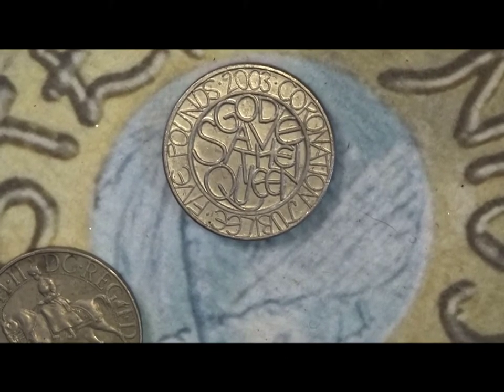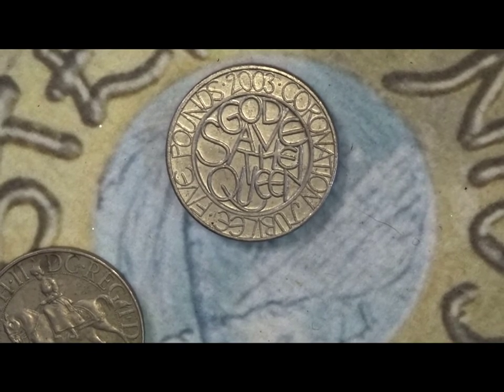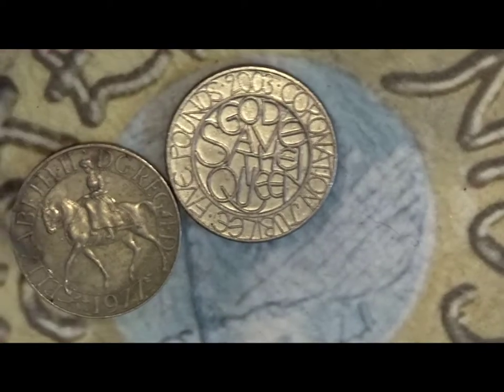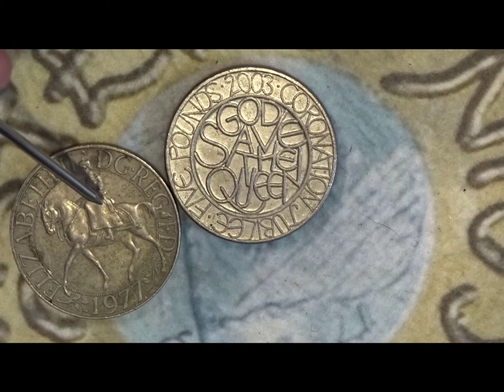The mintage of this coin is 1,307,147. Now if I go to the crowns and the commemoration crown, the mintage on the horseback coin is 37,061,160.